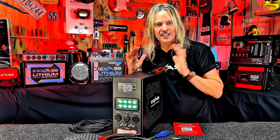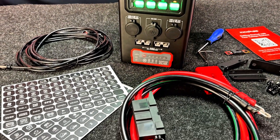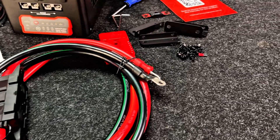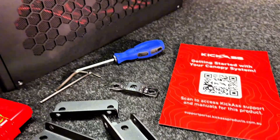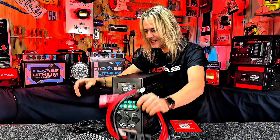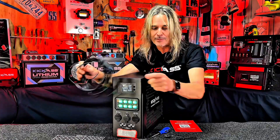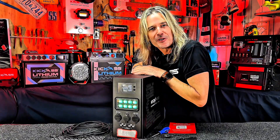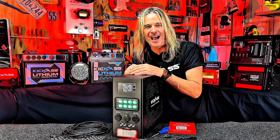There you have it — the Kick-Ass Canopy System! It comes with a how-to guide, all the tools needed including a screwdriver and allen keys, mounting brackets, spare fuse, all hardware, the battery connection cable, switch panel stickers, and the remote display screen cable. Battery's not included, but thanks for watching — head in-store or online!